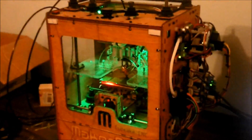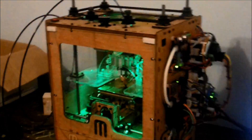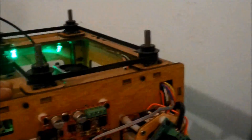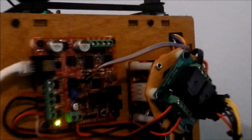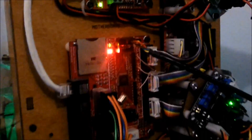So while it's printing, we'll talk about the bot. It's a MakerBot Cupcake, batch 15 — one of the first generation. I built every little thing on here. A lot of the boards had to be soldered by hand, and some came pre-assembled.